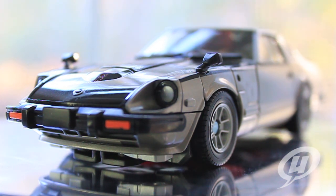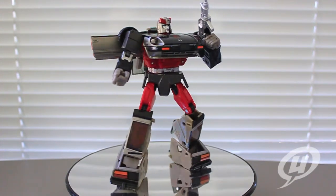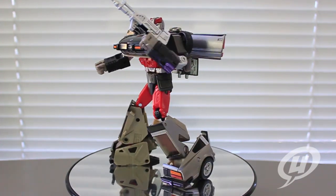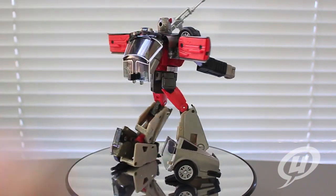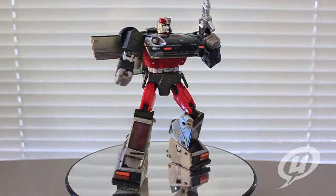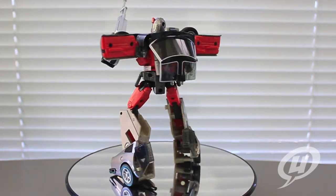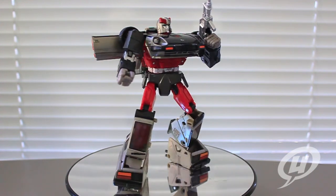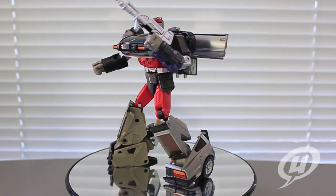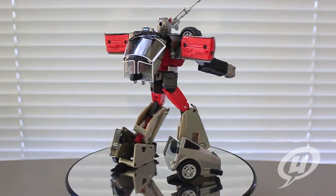Why don't we get this guy transformed into his robot form and see just how subtly different he is from his counterpart Prowl. Zooming in on Blue Streak in his robot form — one of the things I've done to differentiate him from Prowl is instead of having the doors angled up, I have them angled down. I've also switched his rifle over to the left hand to give him a little personality — he's kind of like the Link of these three, the left-handed guy. Nice big car portion in the front.